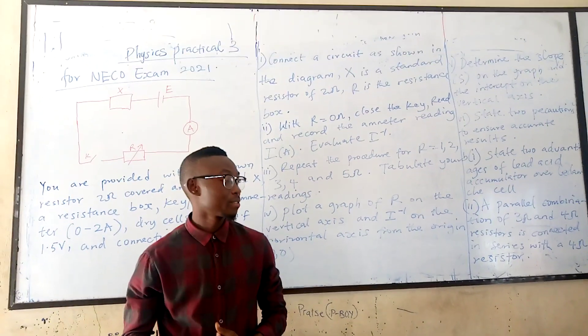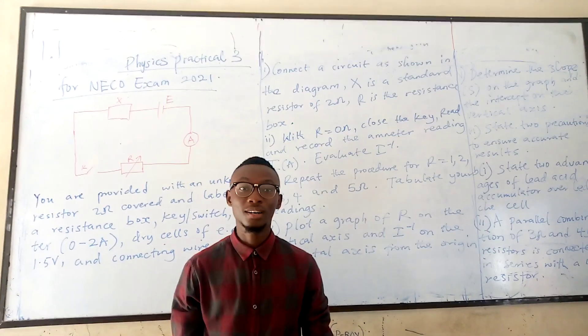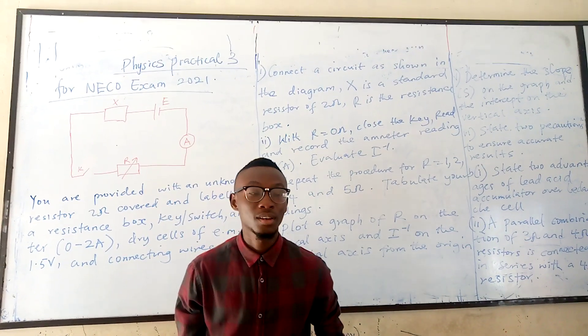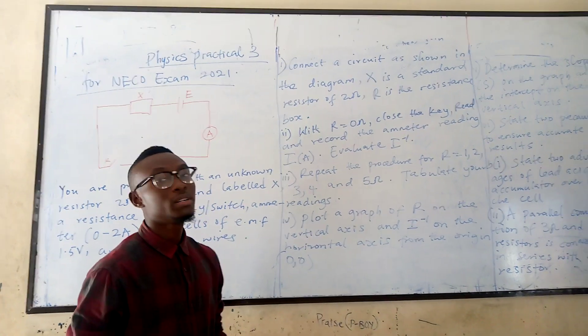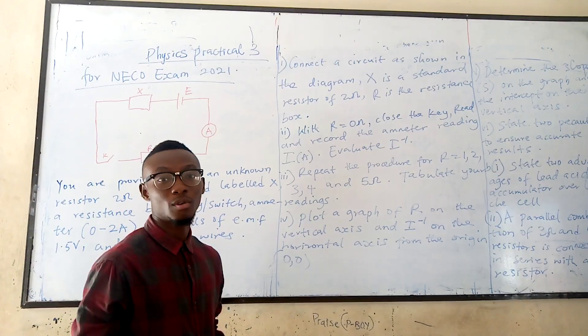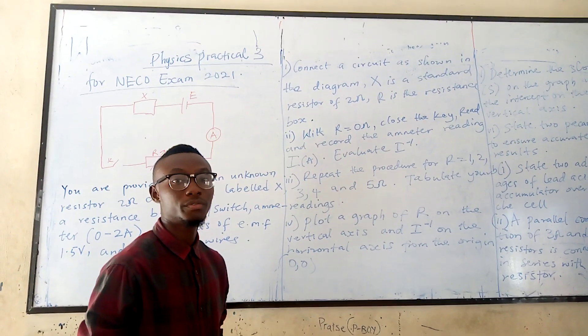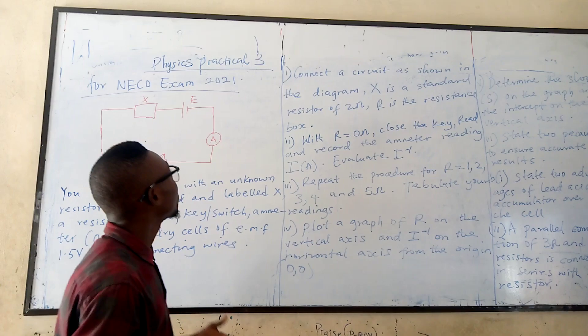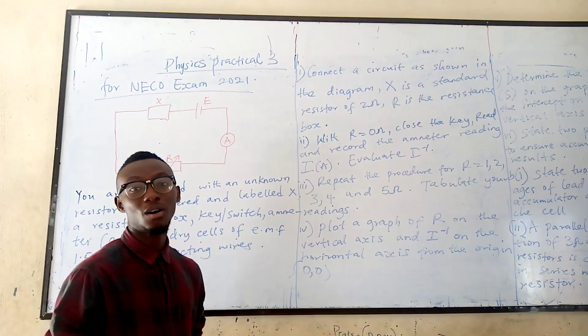Ladies and gentlemen, my name is Francis Uche. I am a school tutor in physics. Today I will be telling us more about the practicals for our NACO exam that is coming up on the 12th of July. I will be starting with the third practical, which is a practical on electricity.